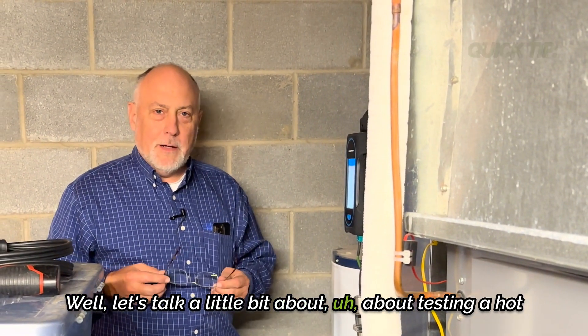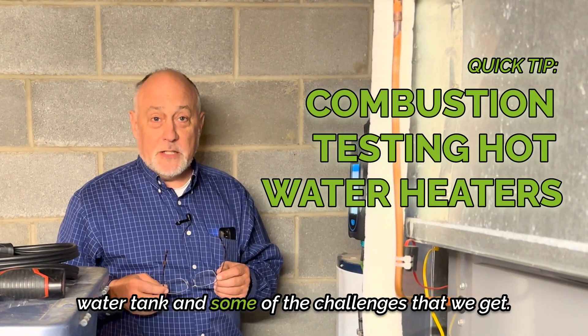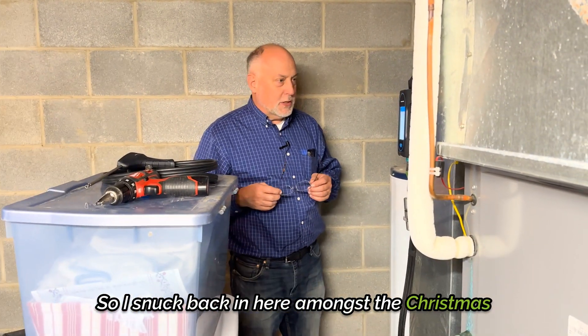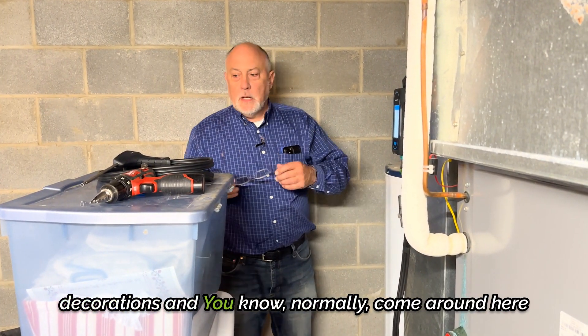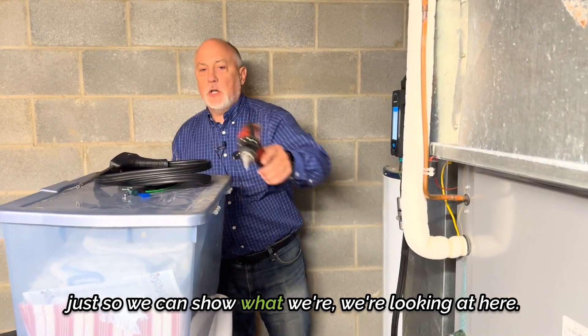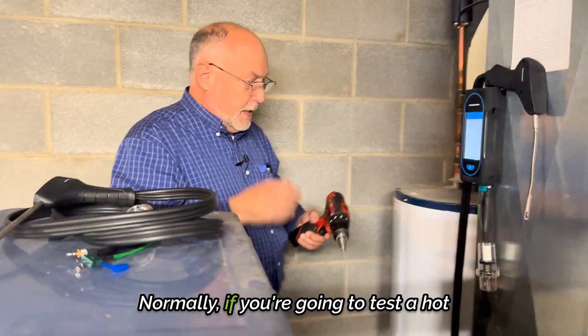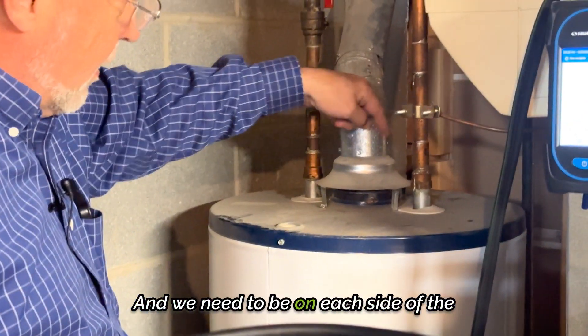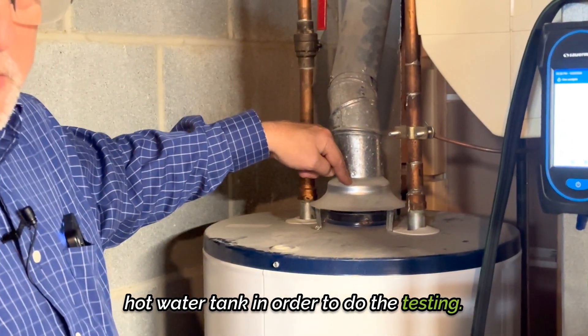Well, let's talk a little bit about testing a hot water tank and some of the challenges that we get. So I snuck back in here amongst the Christmas decorations. Normally, if you're going to test a hot water tank, there's a turbulator inside here and we need to be on each side of the hot water tank in order to do the testing.